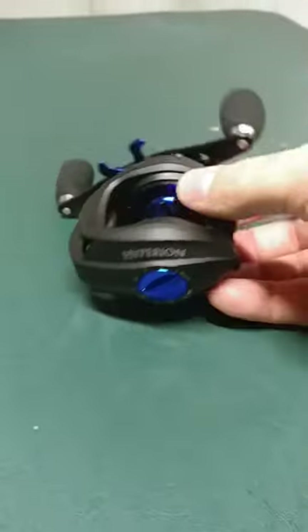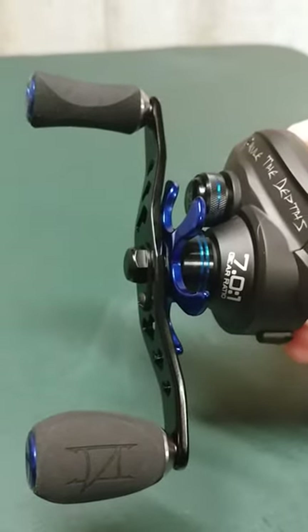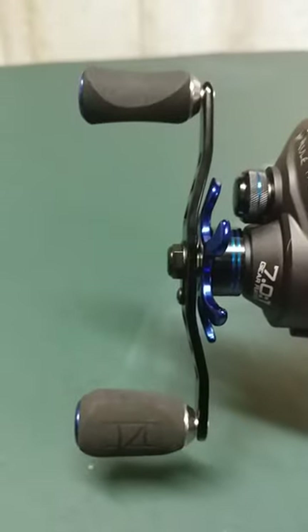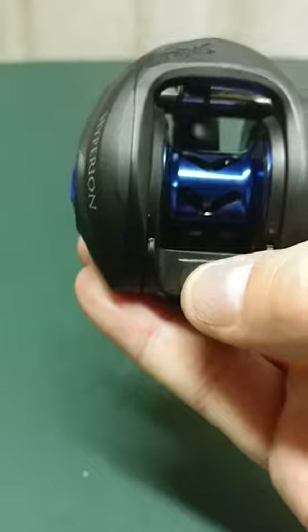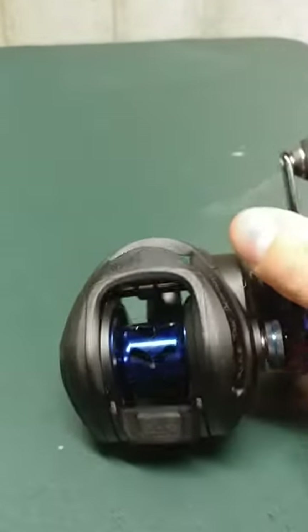I really like the accents when you look at it — the blue. It's got the blue spool, the blue drag. If you look at the handle, it's a power handle, so it's a little bit wider than most casting reels. The spool tension knob has a little bit of a blue accent to it as well. I also like this right here — it's rubber. It's got a little rubber stop, so when you press it down, it's actually rubber. You can actually let it go. The reel's really, really light.